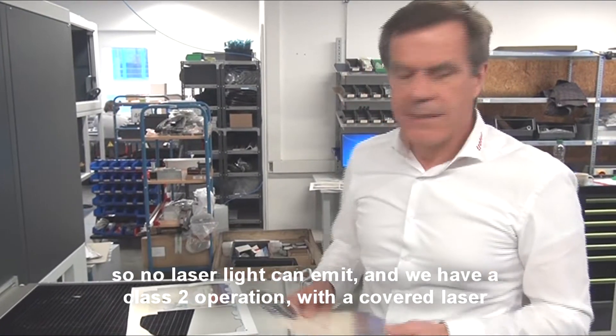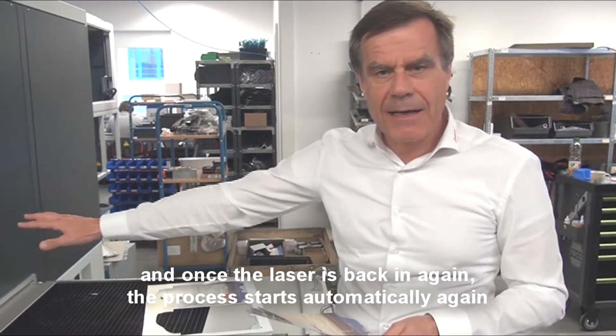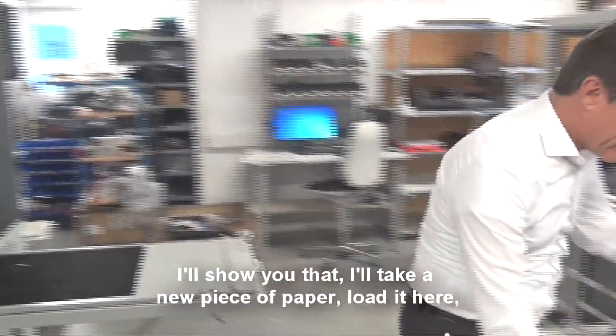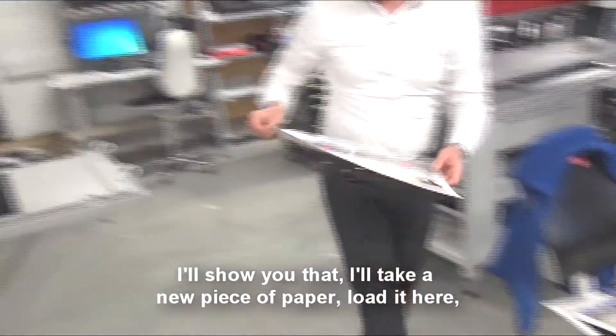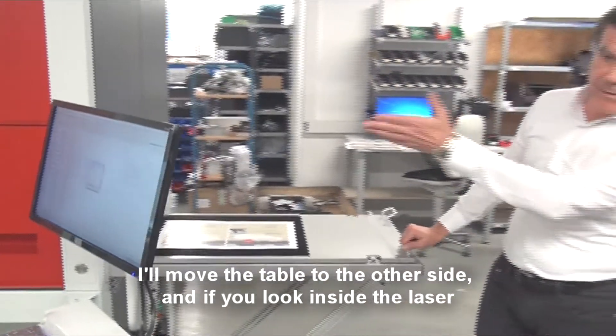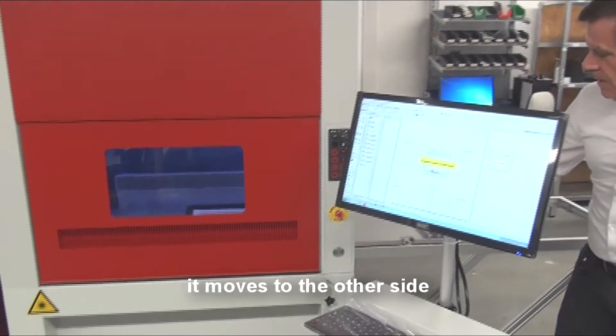We can ensure a laser class 2 operation with a pilot laser. Once the table is back in again, the process starts automatically again. I'll show you that. I'll take a new piece of paper, load it here, and we'll move the table to the other side. If you look inside the laser — move it to the other side.